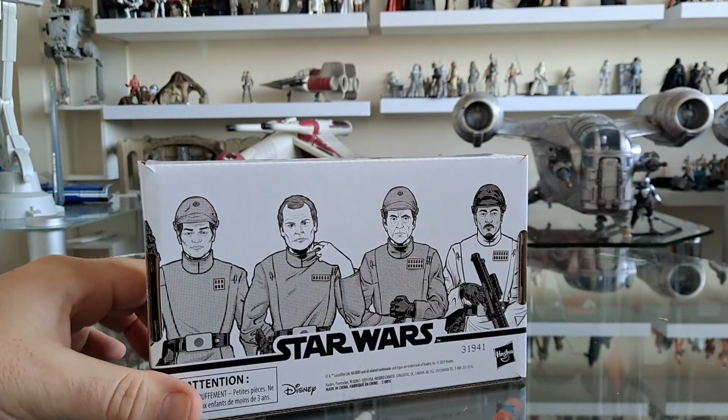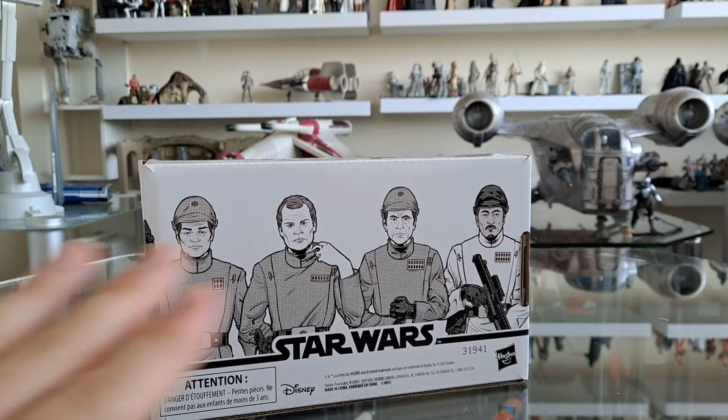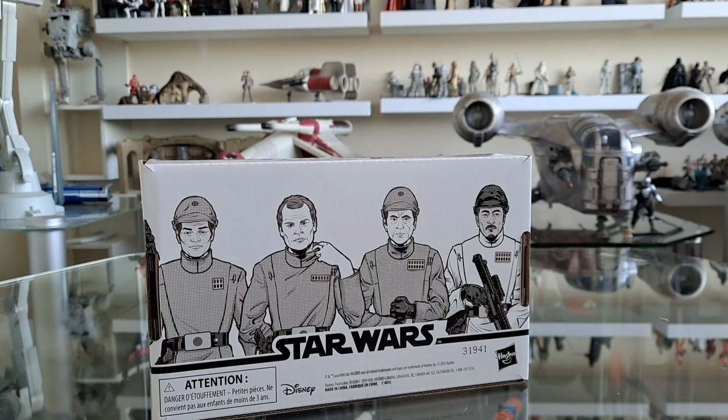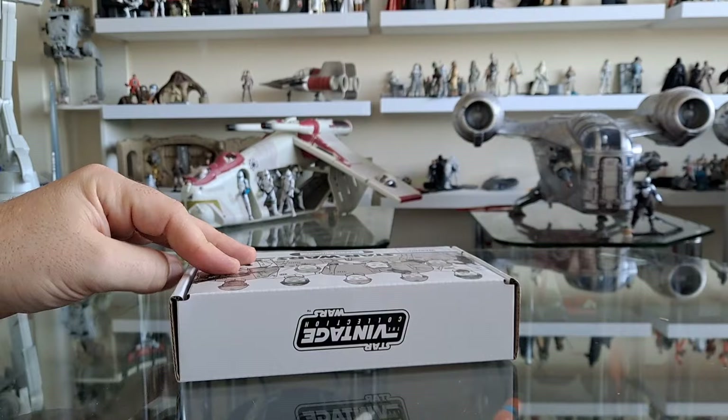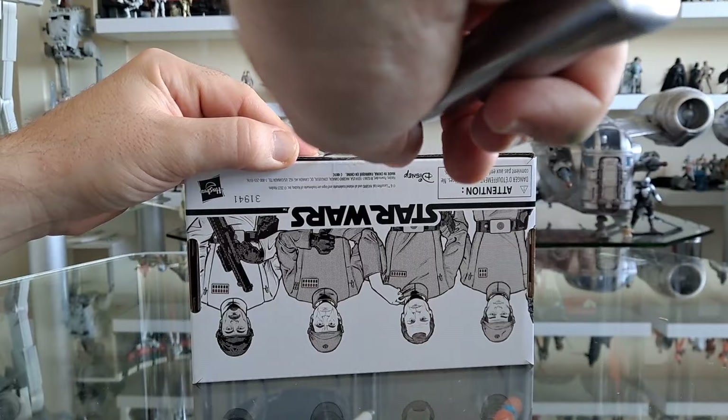Look at that — Motti! That's so exciting. So we've got some other random fellas. It's been a while since I've thought about this set, even looked at it. I think it's Motti, this is Piette I believe, and then two of the random guys. Is that ISB in white? I can't wait to get this open. I remember this getting announced a while ago but I just can't remember who was in it apart from Piette.